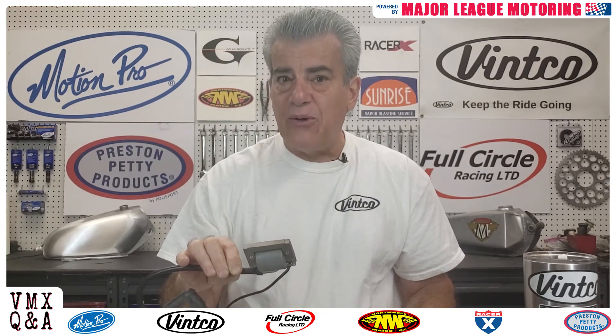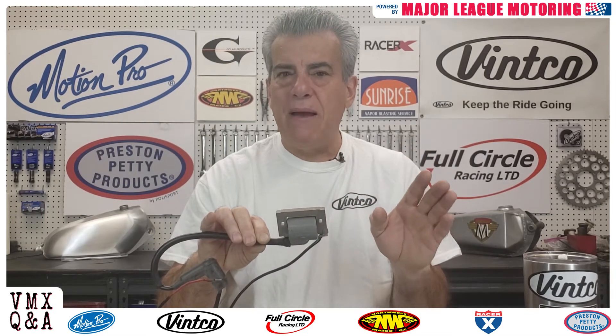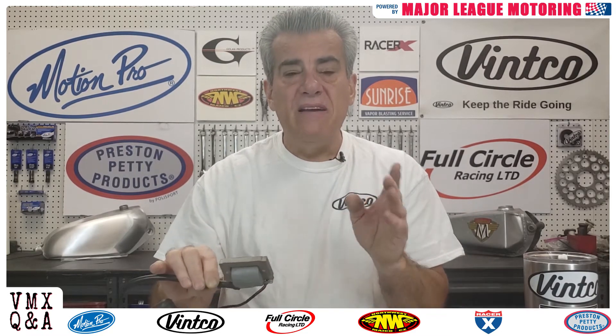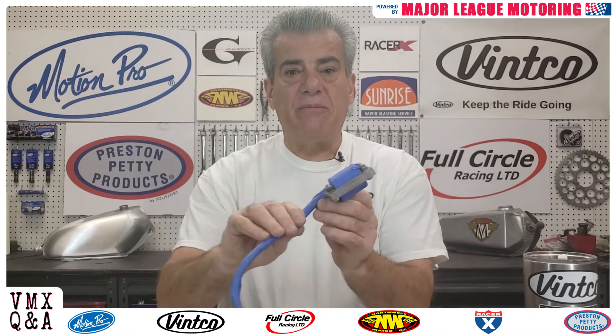I want to give you a little tip on how you can fix this. You can sand it down and get all the rust off, or use whatever you can to remove the rust. I would not recommend bead blasting — there's a possibility you'll hit the plastic, although you could mask it off. I definitely would not recommend vapor blasting because there's water involved at high pressure.